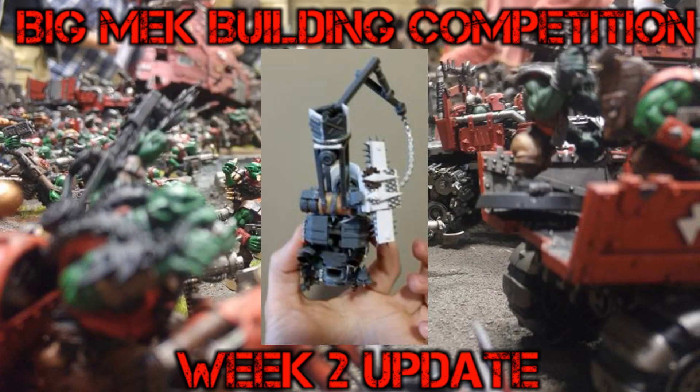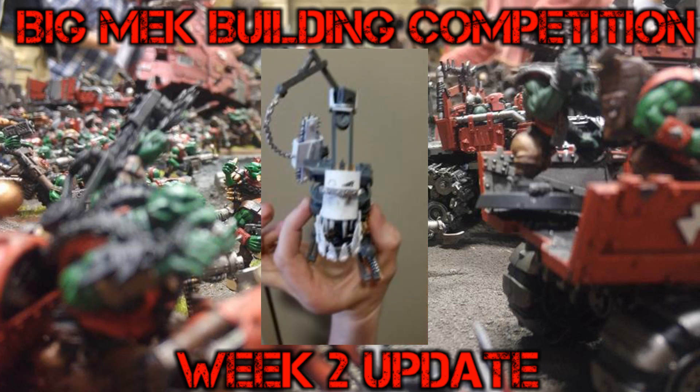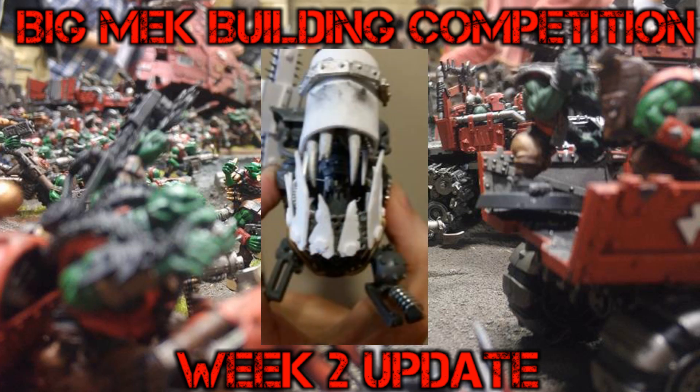Next up we have Rust Crush. He has built himself a Dread of Swords. I remember him specifically posting that he wasn't happy with the gob on this one, so he tore it off and repositioned it. And it looks rather impressive, I have to say — he's got some nice work going on, especially the teeth. That was looking swank. Progress is coming along nicely. That was Rust Crush's entry.